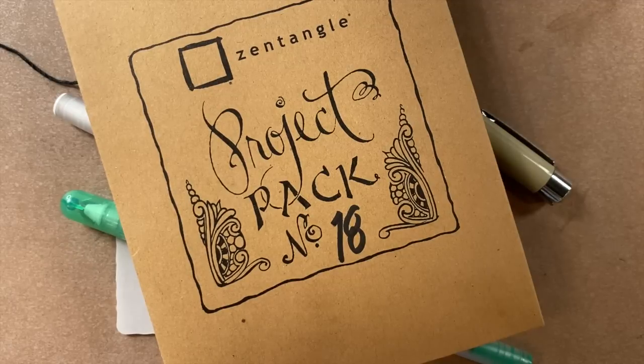We do recommend watching the project pack video from number 18. The introduction video is very important because we go over a lot of tips and techniques about using these different tools and tiles — these amazing new tiles. So please make sure you tune into that first before joining us here. We're very excited to share with you this particular project pack because it does introduce a new tangling surface, which is really fun. We're calling this new member of our Zentangle tile family the translucent Z tile.